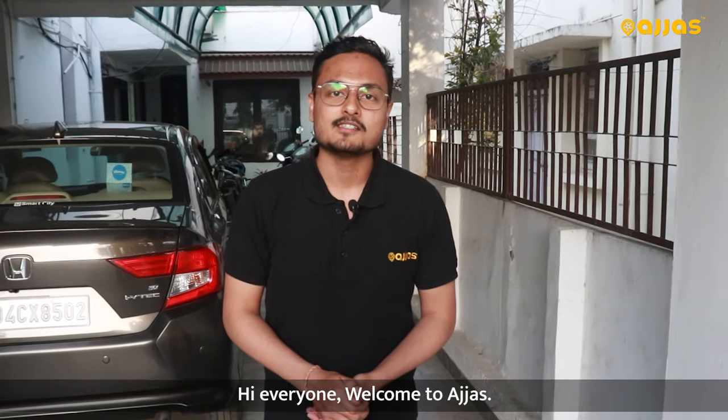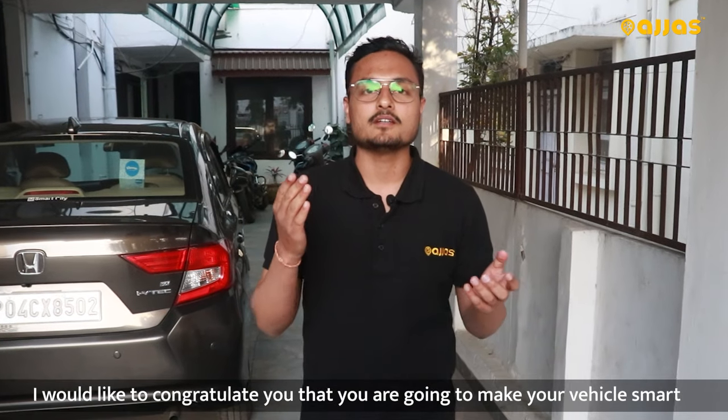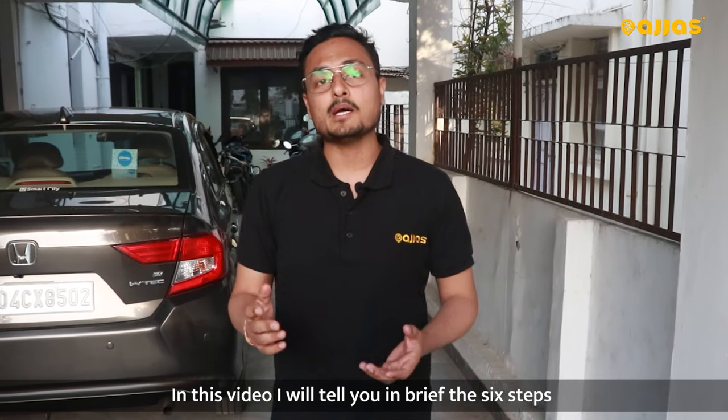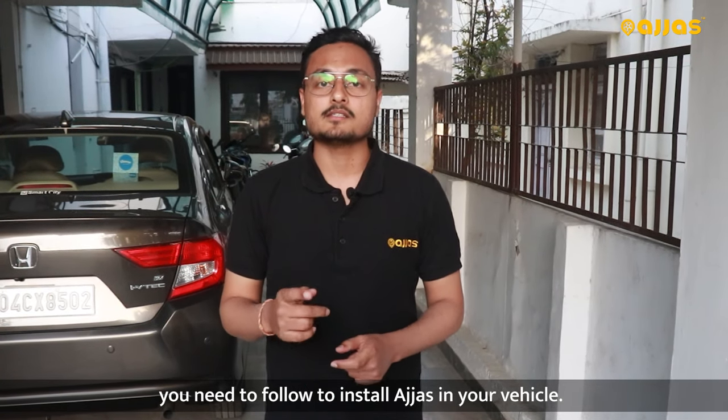Hi everyone! Welcome to Ajas! I want to congratulate you very much that you are going to install Ajas in your car and make it smart. In this video, I will explain you the 6 steps that you will follow in the installation in Ajas's car.